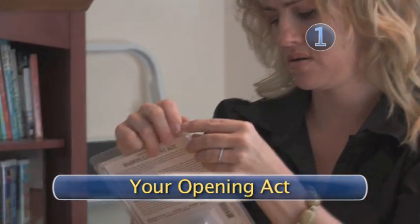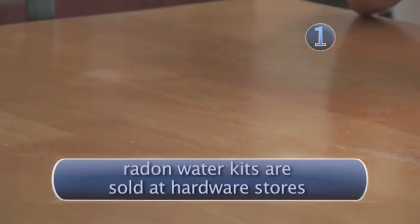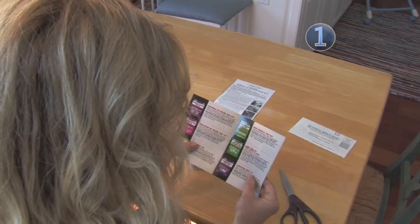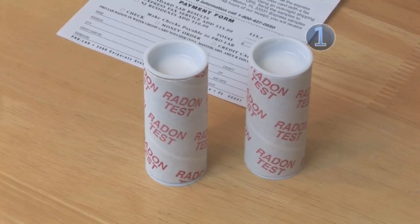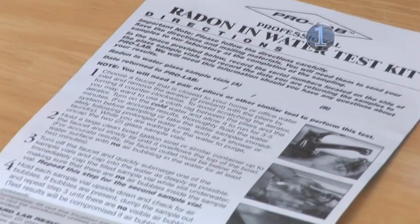Step 1: Your opening act. Start by opening the kit — this is where those scissors are going to come in handy. Inside, you should find two sample vials, two protective mailing tubes, a prepaid postage envelope, and a location information card.